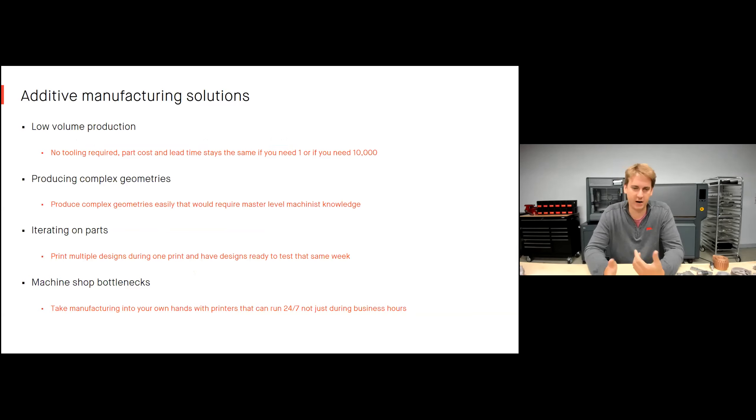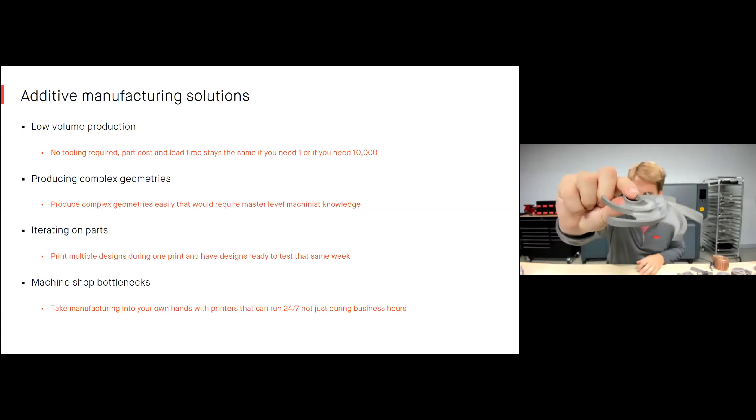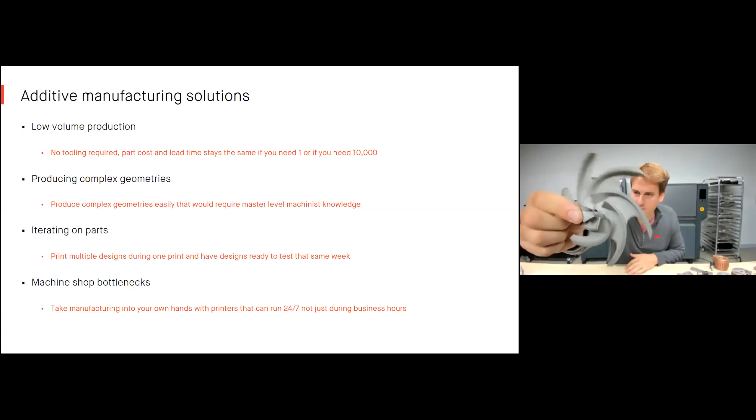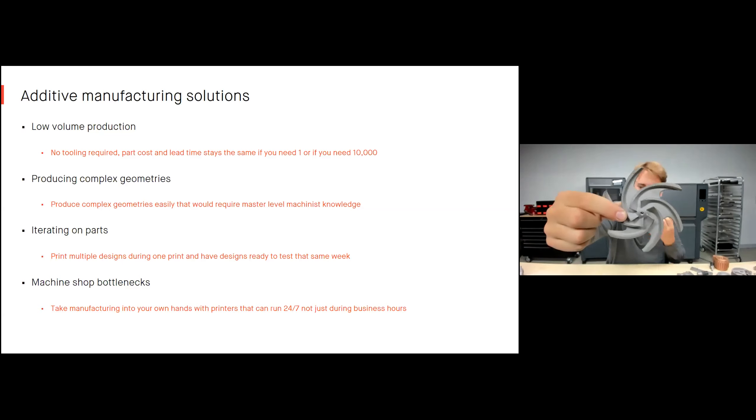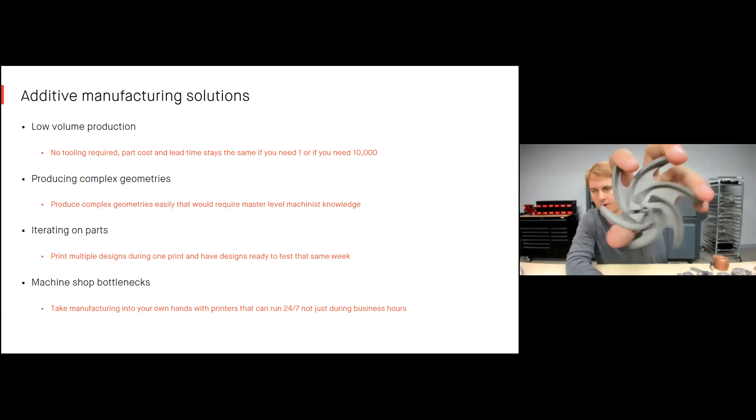So how does additive manufacturing solve these challenges? For low volume production, there's no tooling required and part cost stays the same no matter how many parts you need. We can print more complex geometries — even those that would require a master-level machinist's knowledge. I could teach anyone on this call how to print a complex oil and gas impeller in just 30 to 40 minutes, creating parts with organic shapes and thin features in just a few hours.